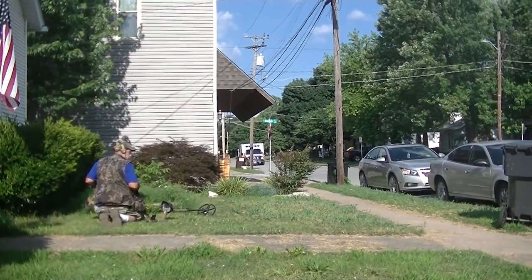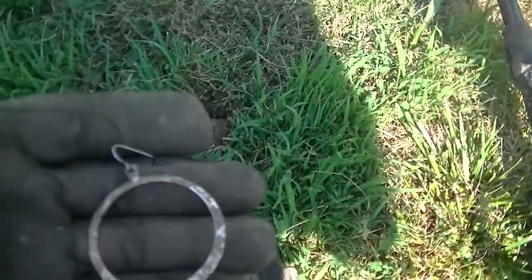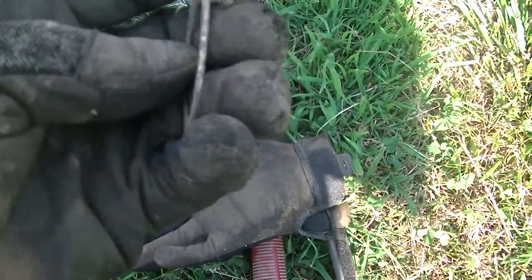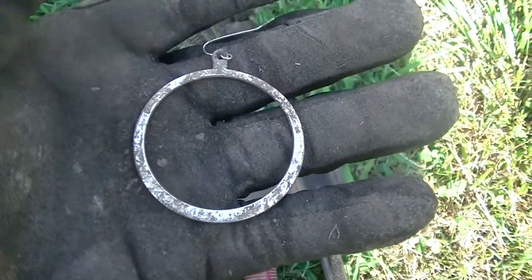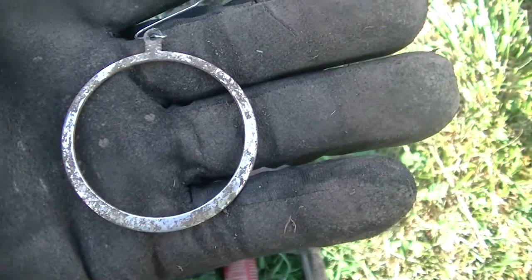As is custom in this neighborhood, a little activity. Just popped a big old honking earring. It's kind of cleaning up silver but it doesn't weigh very much, so I'm guessing it's just junk. We'll throw it in and take a look later.